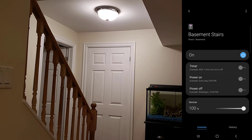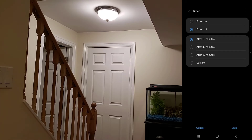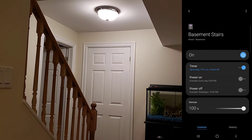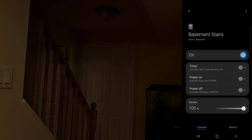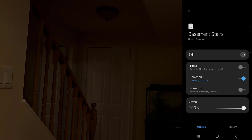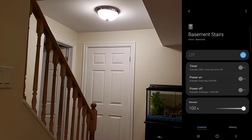We have our on/off toggle. Timer allows us to turn on or off the switch after a certain amount of time has elapsed. Next we have power on and power off, and this does exactly what it says — at a certain time have it turn on or off. Lastly, with the dimmer option, using the slider you can adjust the brightness of your dimmer.